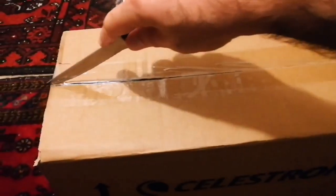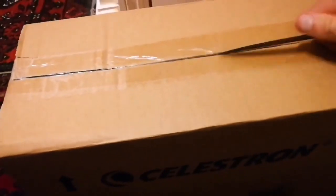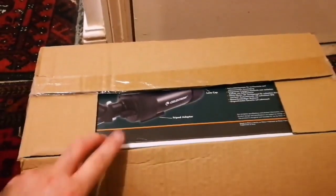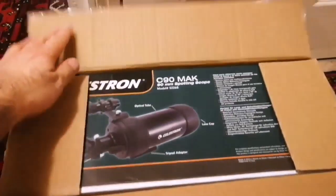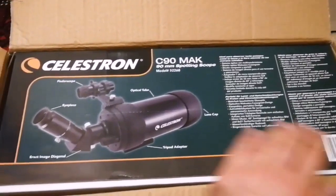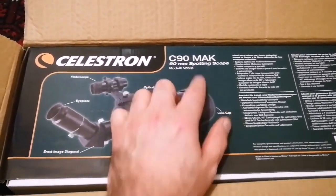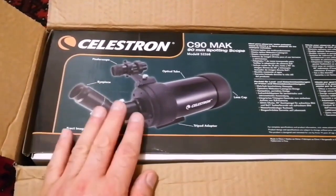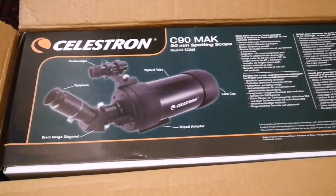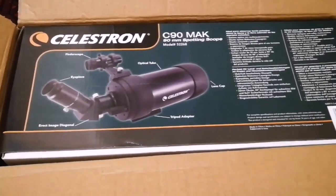Okay, this is the box of the telescope and I am going to open it. It looks well packed — and there is another box inside. This is a Celestron C90 Mak, which stands for Maksutov — a spotting scope as they call it. This is one of the most versatile telescopes you can have. You can just put it in a bag, take it away with you, put it in the car, go to a dark site or a park or somewhere.